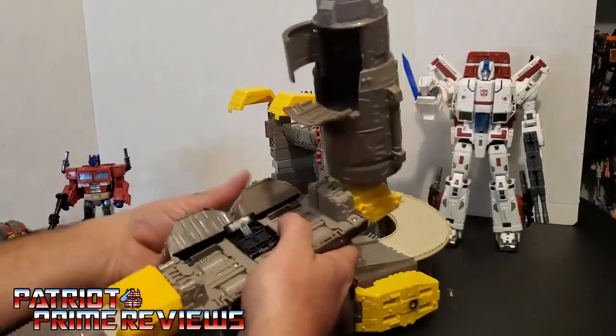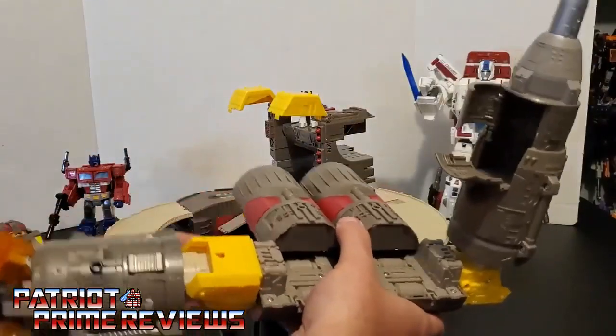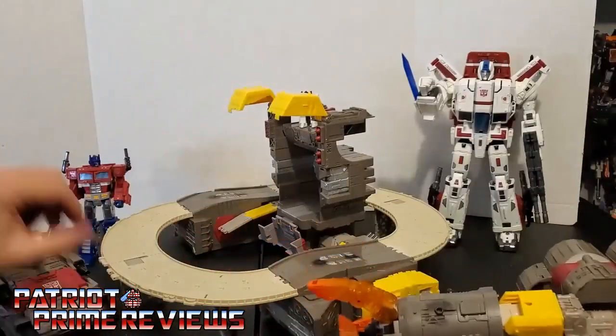So now you've got this going on — you have a little Omega Supreme substation, if you will. Make sure and flare these out so that it's stable.